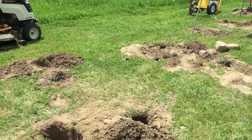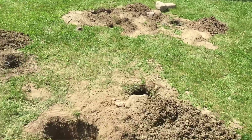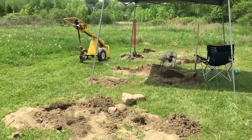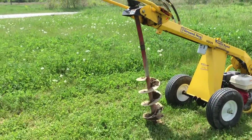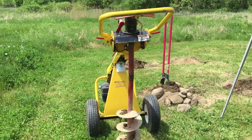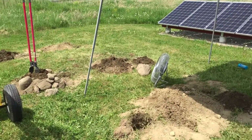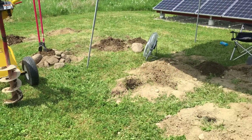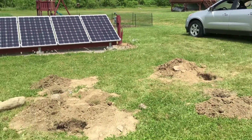I just finished up digging all the holes — got 13 done. 12 for the two solar arrays and one extra for a post. I put the extension on the post hole digger, which extends it by 12 to 18 inches, and went down each hole as far as I could. Nearly every hole is now 48 inches. Maybe one is 36 and one in the back is around 36 because there are big rocks three feet down that I can't get out — so I cut my losses. That'll be fine.